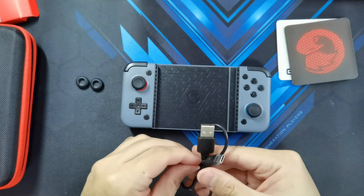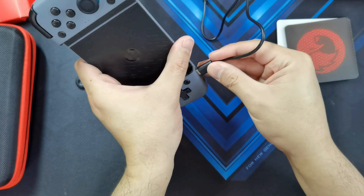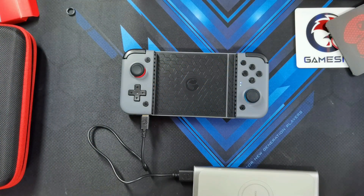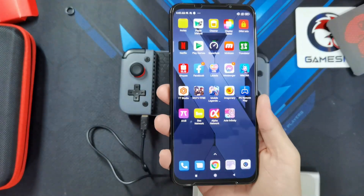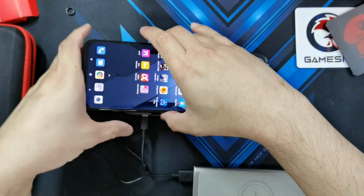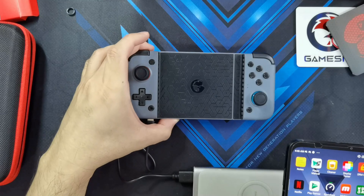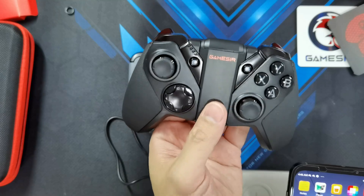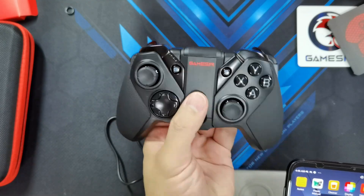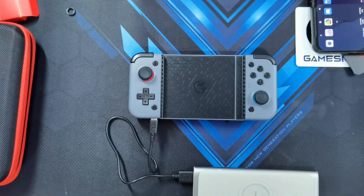So let's see if this thing is holding a charge so we can start testing it. Let's see where it plugs in — so it's at the bottom. And just to do a quick size test, let's see whether this controller can hold the biggest gaming Android phone right now, which is the Black Shark 3 Pro with a whopping 7-inch display. Tough luck, guys — the Black Shark 3 Pro is too big to fit in this controller. So you'd actually have to stick with the GameSir G4 Pro for that one.